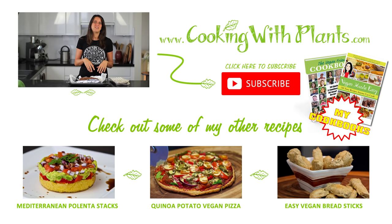Give this recipe a go — you can print it off my website at cookingwithplants.com. If you haven't subscribed yet, please do — I put out two new recipes each and every week. I look forward to seeing you for the next one. Bye for now!